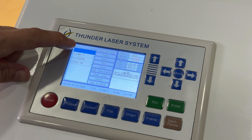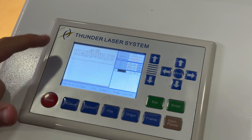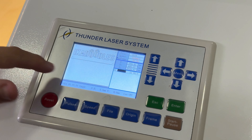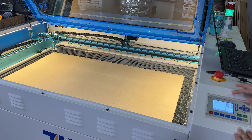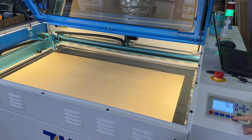We're going to see our sign up there — hit enter and it should pop up on your screen, showing the whole design. Now we're going to set our origin. I have it where I want it to start, so I'm going to press Origin and then Frame.